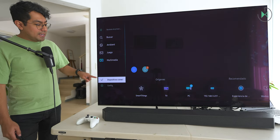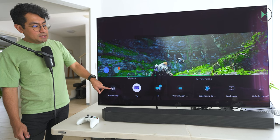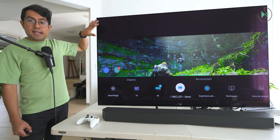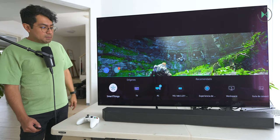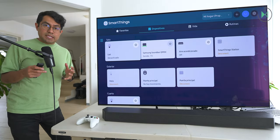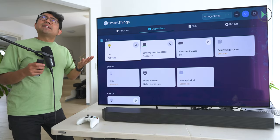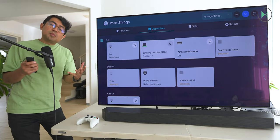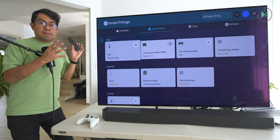At the bottom we have connected devices, where we can directly access SmartThings or other connected devices. If we have a smart doorbell, for example, it can show us the camera image while we are watching a movie when someone rings. Going into SmartThings, I can see all the devices in my home — for example, I can turn on the light here in the living room. I could also turn on my air conditioner or any other device connected to SmartThings. It's an important element of the whole Samsung ecosystem.